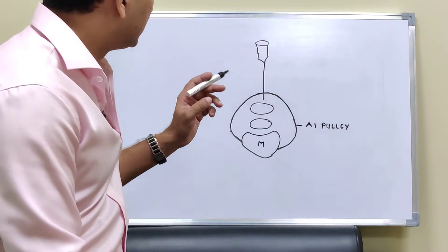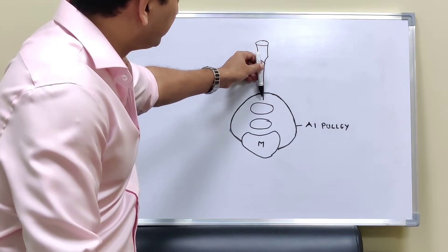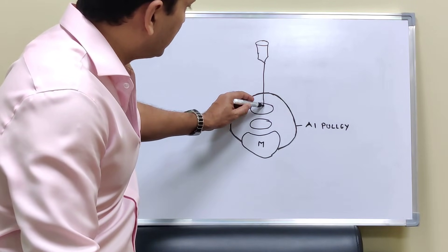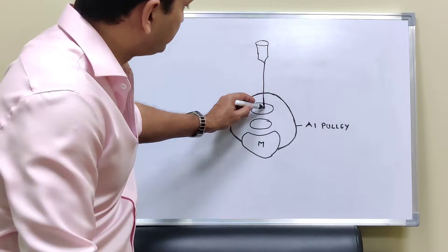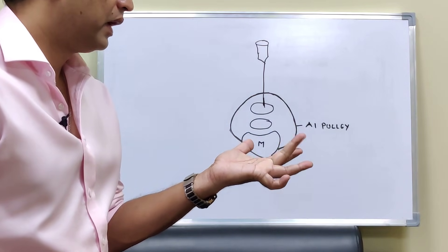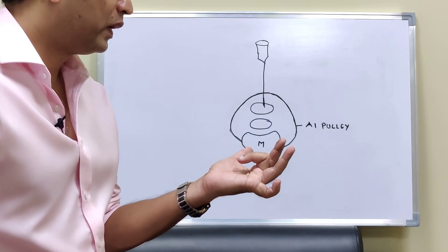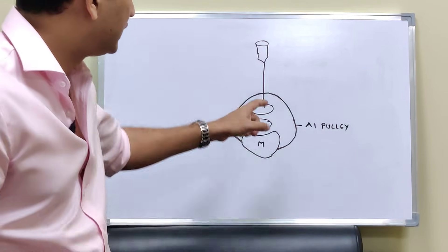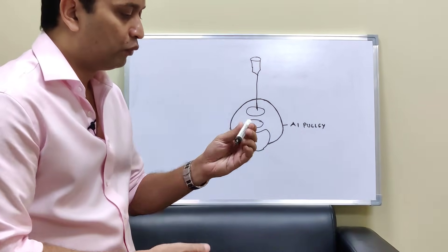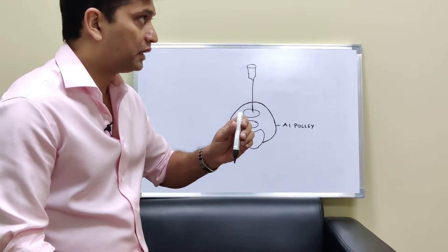Once we have given the local anesthetic we will go vertically in — vertically in until we are in the tendon. Once we are in the tendon we will ask the patient to flex and extend the affected finger. Because the needle is in the tendon, as they bend and extend, the needle will move, and you will see movement of the needle — that tells you the needle is within the tendon.